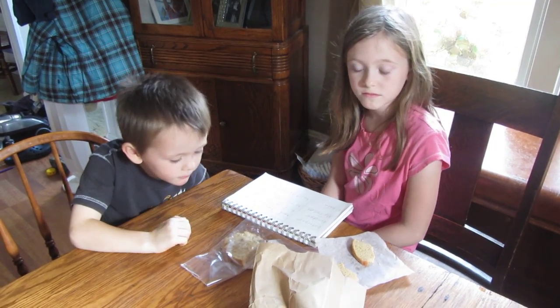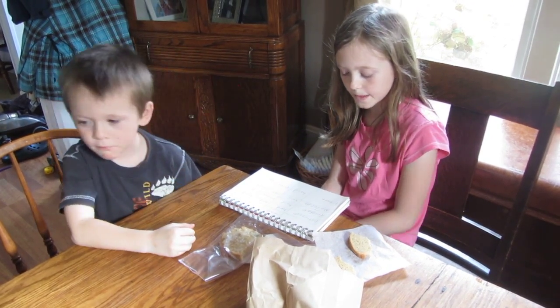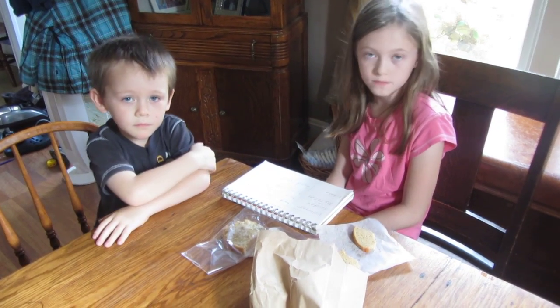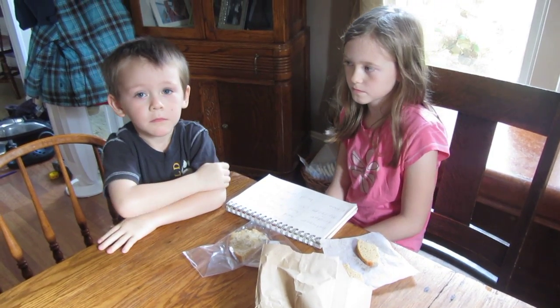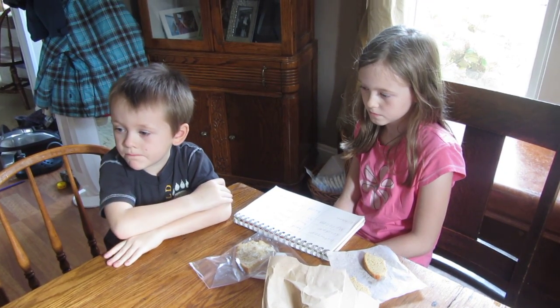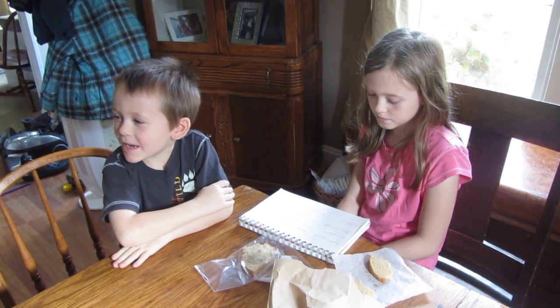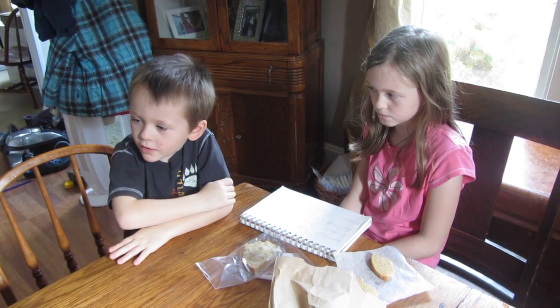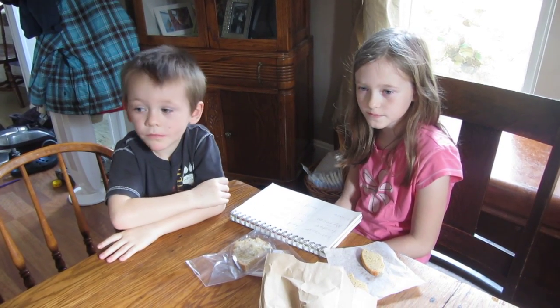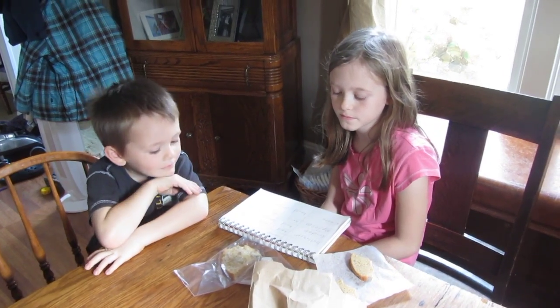We have homemade bread and it doesn't have a very long shelf life — it goes bad after just a couple of days. So the kids decided to test out different environments in our home and different ways to store bread. They had four different environments: a counter by a heat vent, the refrigerator where it's cold, the bathroom where it's moist, and we chose the bathroom because it's a really wet environment with a lot of moisture.